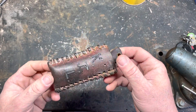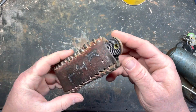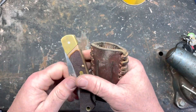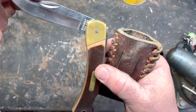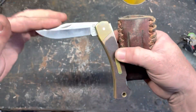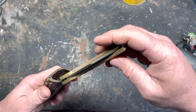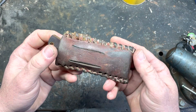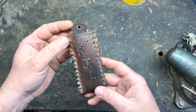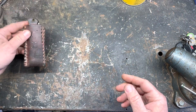This is the first one I ever made. I made this when I was like 12 or 13 years old. It's for my old timer — made in the USA one. Good knife. Lighter than a Buck 110. I stole the leather from my old man and I wore this up until I was almost 20 years old. That was the first one I made.